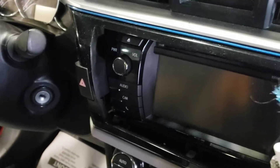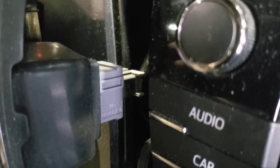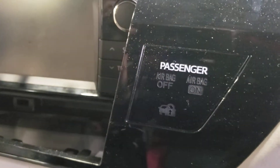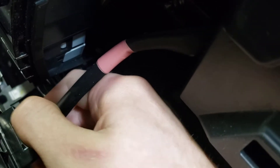As you get this all off of here, you'll have a connector here — you want to push the tab in while unplugging. You'll have a connector for the passenger airbag system. You'll have another tab here — push this in while unplugging.